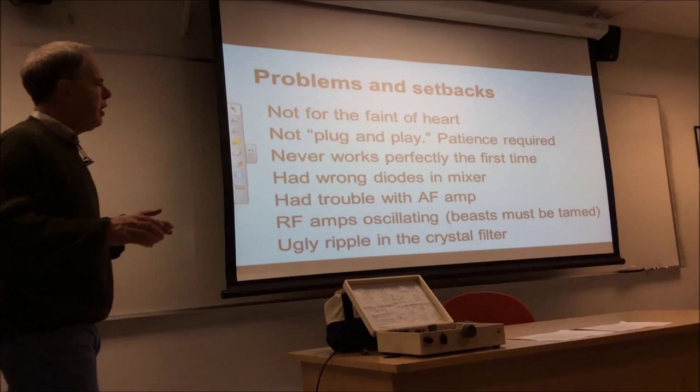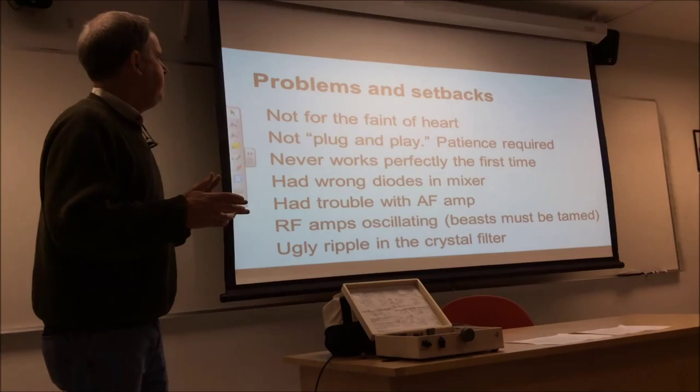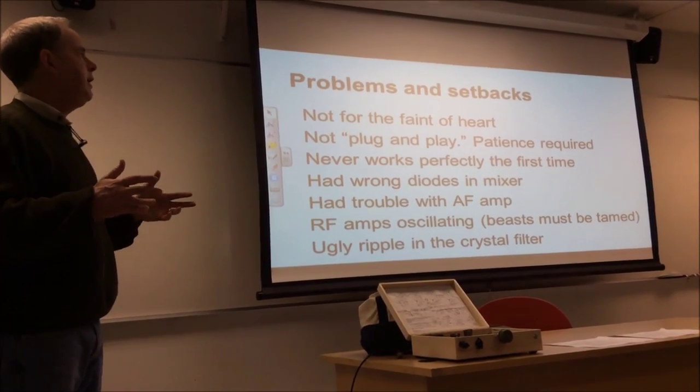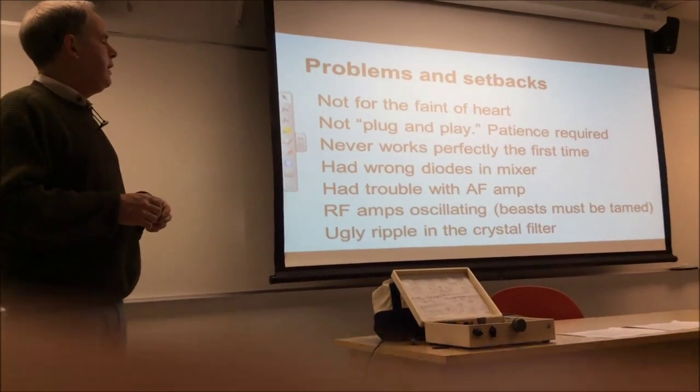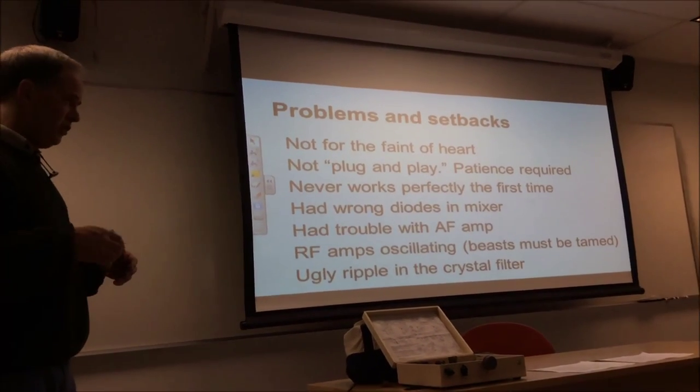Problems and setbacks. One thing I always point out on a project like this: homebrewing, especially SSB homebrewing, is not for the faint of heart. This is not plug-and-play and patience is required. These things never work perfectly the first time, no matter how carefully you do it. And I did have problems with this.